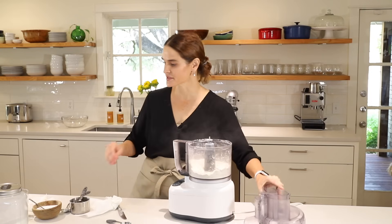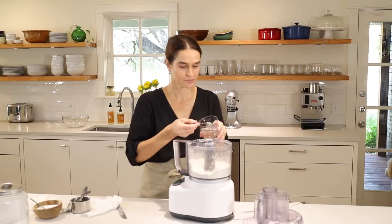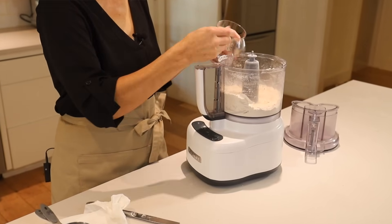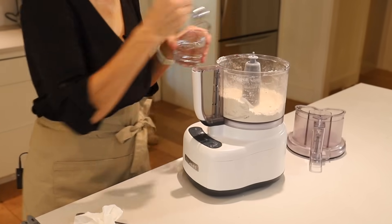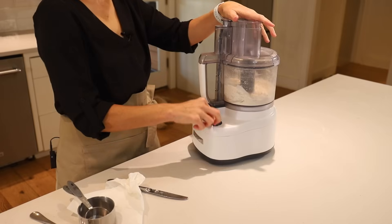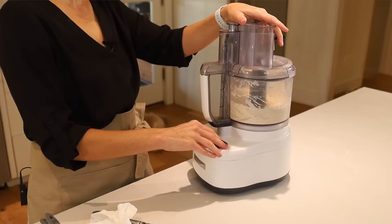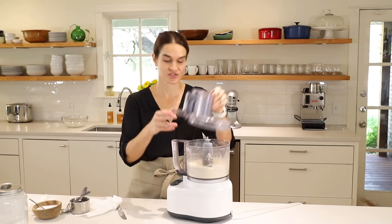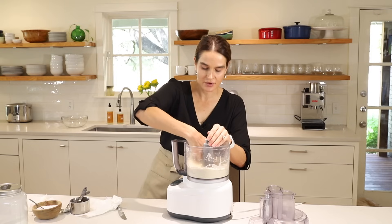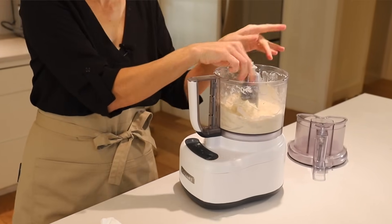About ten pulses. Then we'll add our five tablespoons of cold water and give that a pulse with the water. That's just about done. I'm going to reach in — being careful of the blade — and grab a handful. It feels very dry, but when I squeeze it, it comes together like a crust, so we know this is done.